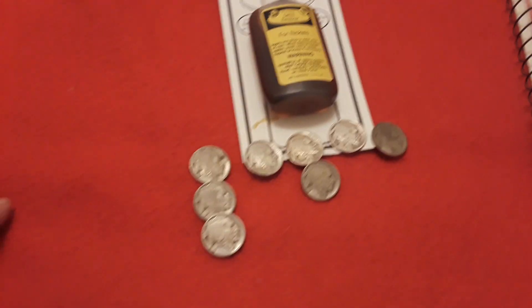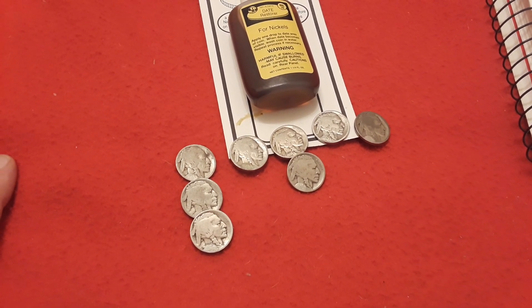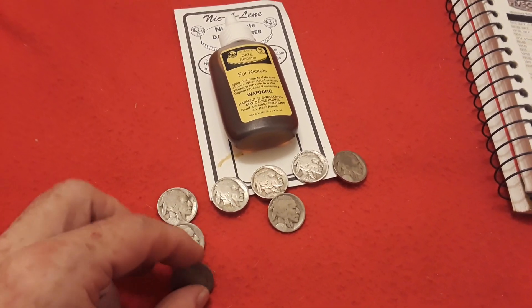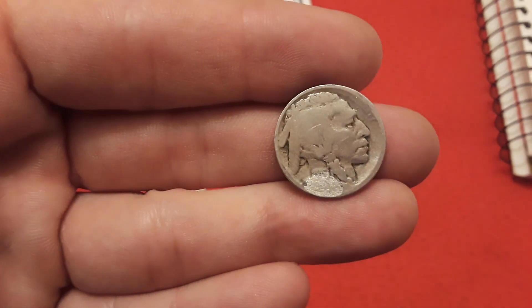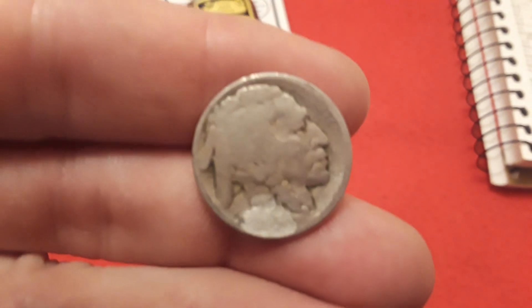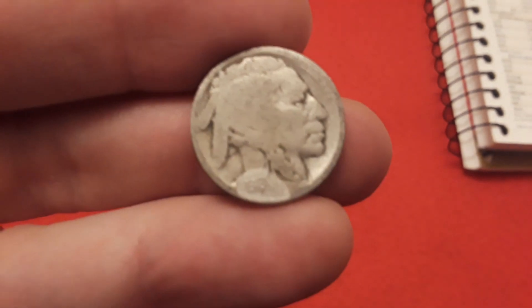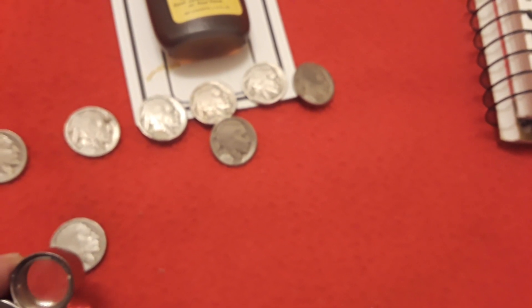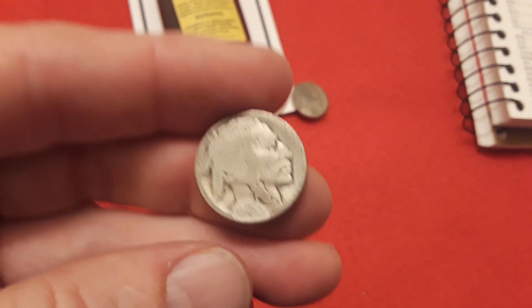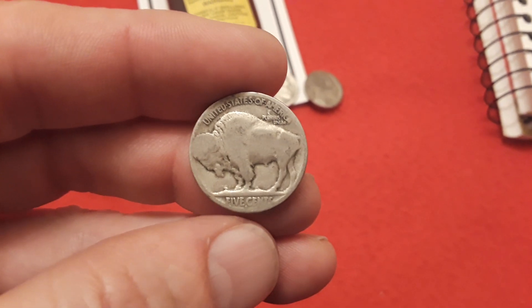Guys, we have gotten through the experiment of the Nic-A-Date and I am really surprised at the age of these. It's hard to see it probably on the camera, but this one here is a 1916. It was so worn out that it was hard to get that '16 and I can see it under the jeweler's loupe, but in the camera it's almost impossible. This one was another 1916 — let me double check here real quick.